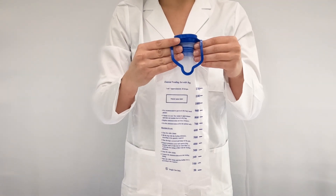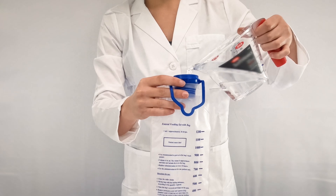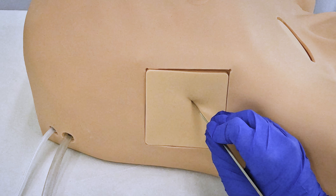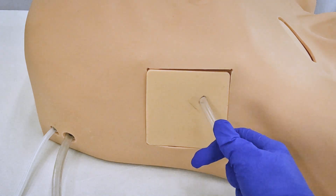To simulate chest drain, fill the reservoirs within the model with water or simulated blood. Incise the replaceable skin on the pad on the chest wall between the fifth and sixth rib and insert a chest tube.